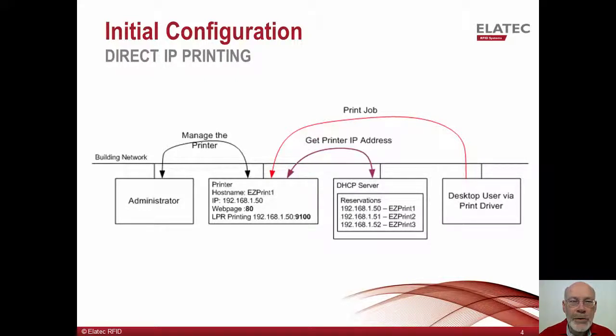The print driver on the user's workstation is configured via host name and, at print time, will contact the DNS server to learn the IP address of the printer. If the user's print driver is using LPR printing, it will send jobs directly to the printer via port 9100. The administrator can configure the printer from the printer's webpage at the standard HTTP port of 80.